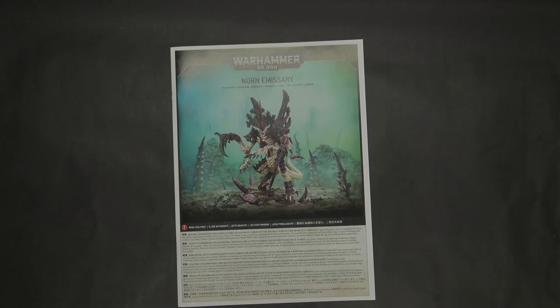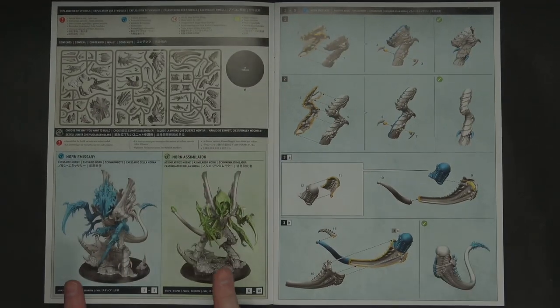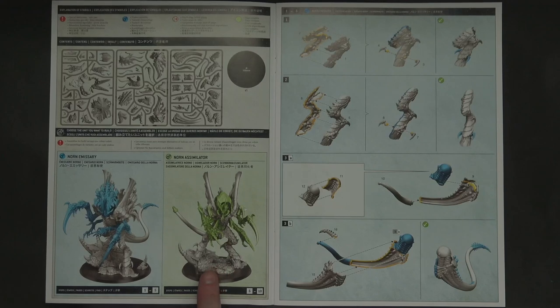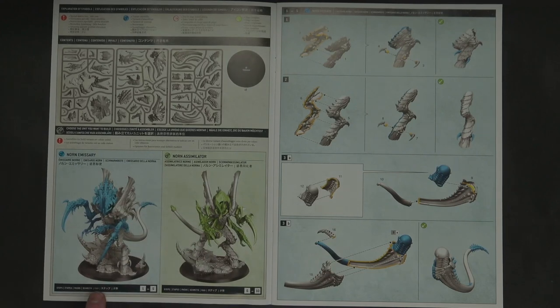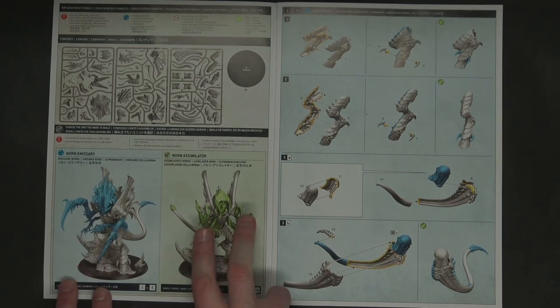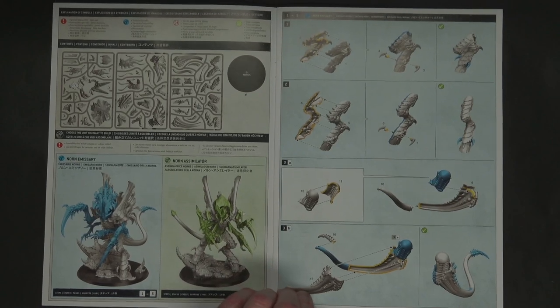Before we jump into the sprues, let's look at the instructions to see if there's a way to make both of these models — if you're going to pay the price, why not do the most with the kit? There are three sprues, a 100mm base, and two different builds shown. Games Workshop uses discoloration so you can see which parts differ. It looks like there's a cowl on the back, and the claws are different, though the lower claws and heads appear the same between variants.